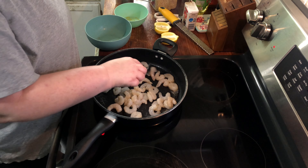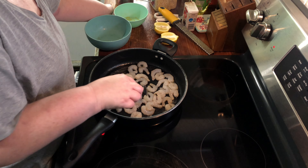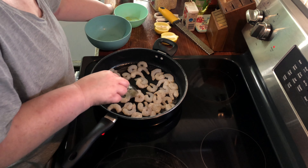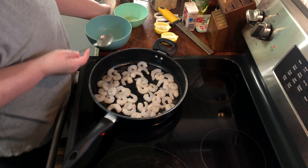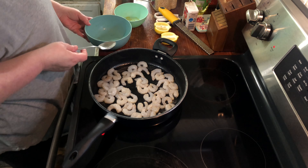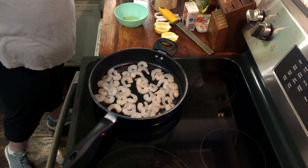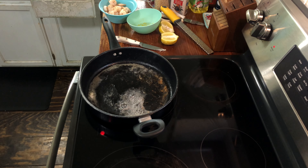You don't want these overlapping or anything like that, so you just need to spread it out. We're just gonna let these cook for about three minutes, flip them, and then cook them for another minute or so, and then take them out and set them aside.